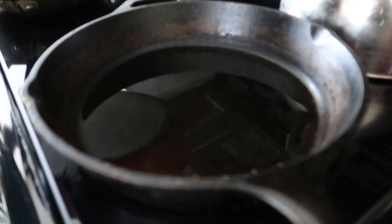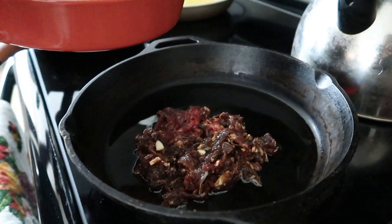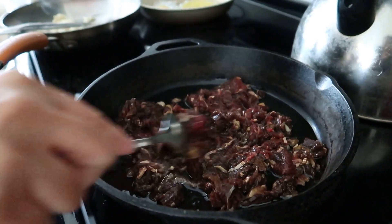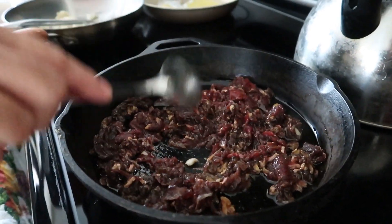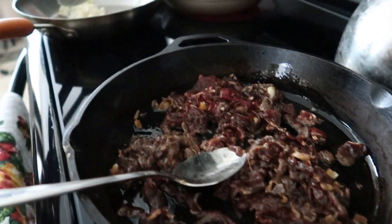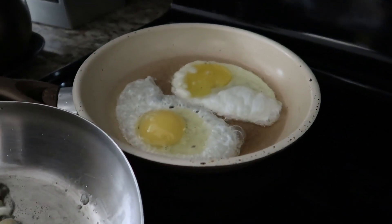Okay guys, so after six hours we are ready to fry our sliced beef for our tapa. I'm using my cast iron for this to fry my tapa. Don't overcrowd the pan because when you overcrowd it, the tendency is it just steams. So we'll fry this, and while I'm doing that I'm also sauteing some garlic to put on top of the tapa, and I also have a sunny side up egg frying.